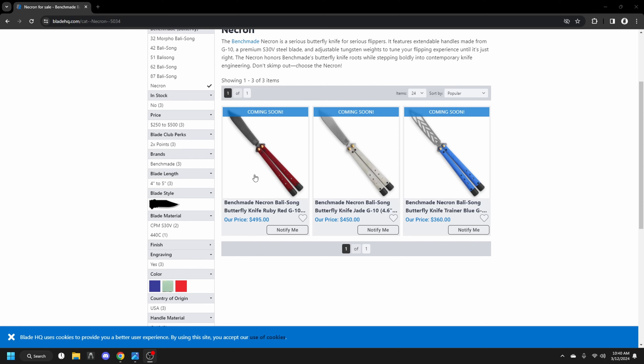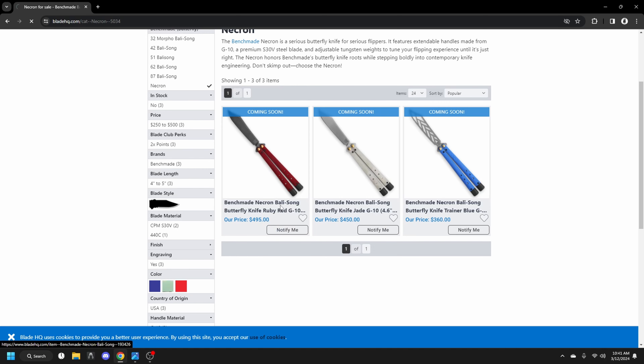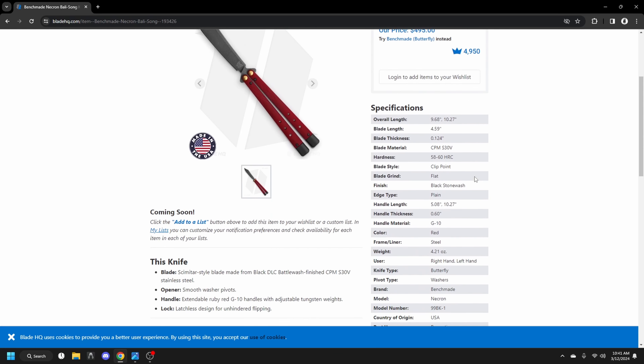Alright, this is Pigeon from the future. I've watched through the video that you guys started watching and decided that it was sort of lackluster compared to what I wanted it to be. I didn't really talk about any specs or anything, so we're going to go ahead and do that right now — just going to insert this into the video and continue off of what I was already starting to talk about, which is the new Benchmade balisong, the Necron.